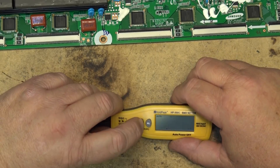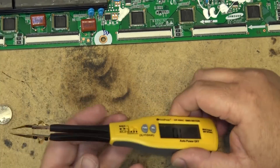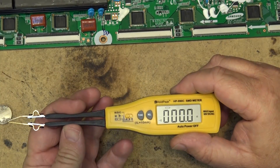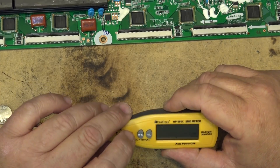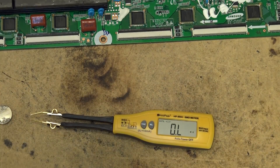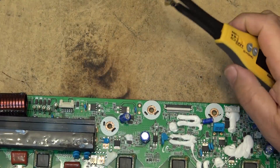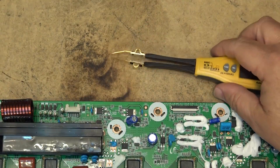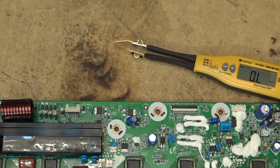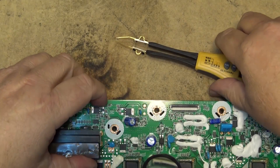Now for the RDC mode. Using the function button, this is a continuity test - if I short the probes together it's going to beep. The next function over is auto-ranging resistance, so we can test resistors. I have an old board here with some resistors and capacitors. I'm going to need my magnifiers because these SMD parts are pretty small.